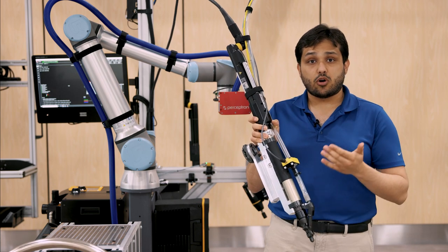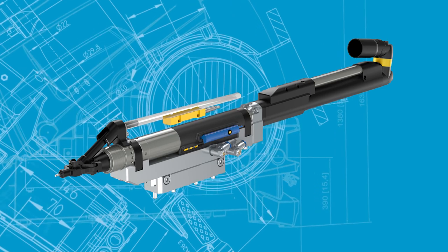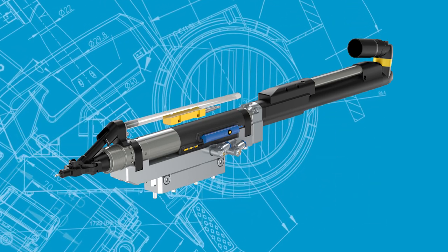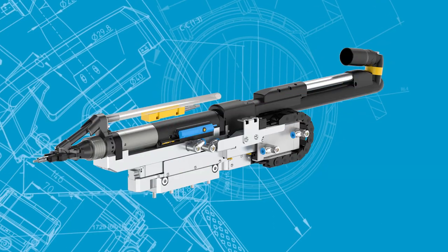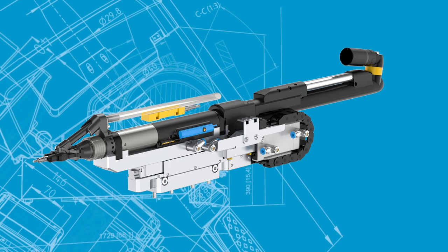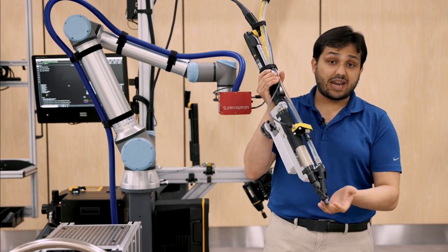The fixture tightening module shown here is the bit stroke version, which only pushes the screw forward to perform the fastening. We also have a head stroke plus bit stroke version, which pushes the whole feeder tool into the front part with an additional axis displacement.